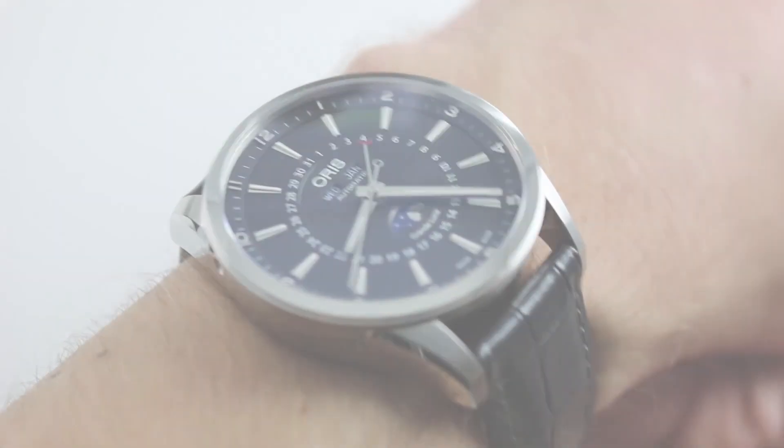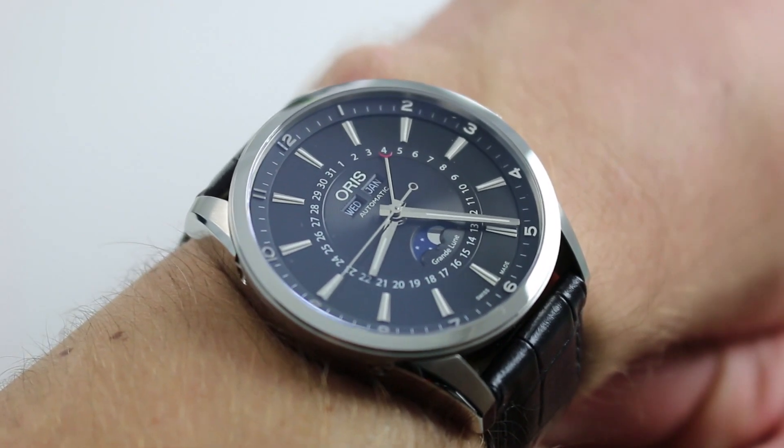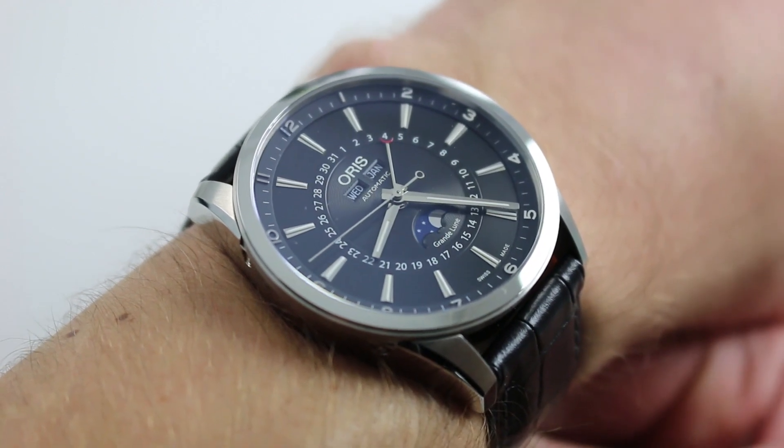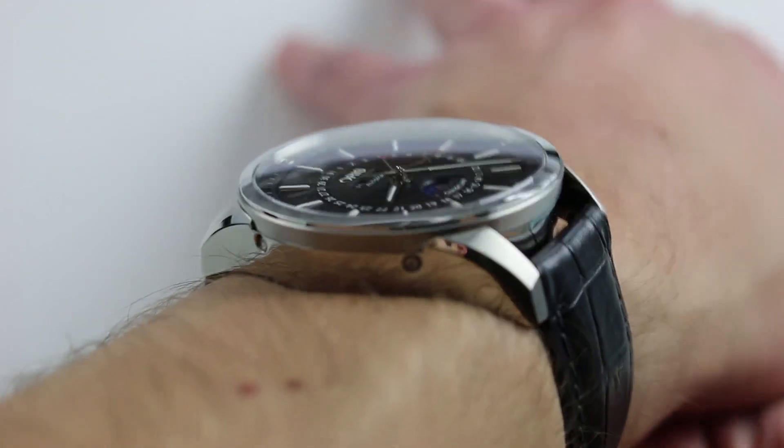Hi, I'm Tim. Welcome to our channel and thanks for logging on. Today we're discussing the Oris Artex Complication 42mm in stainless steel. You can see this complete calendar moon phase Oris on our website and purchase it there.